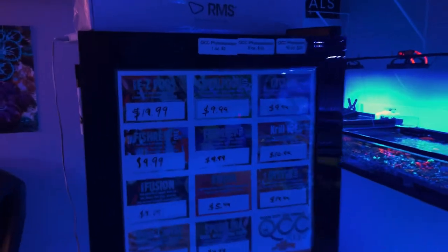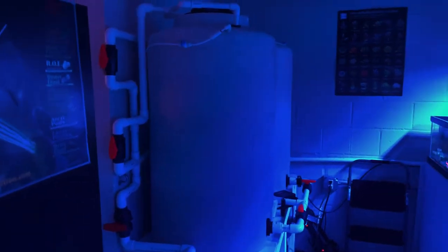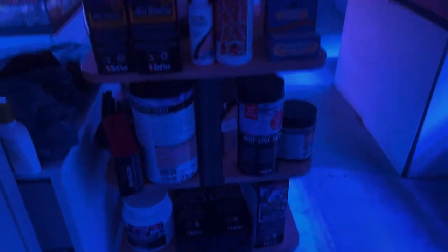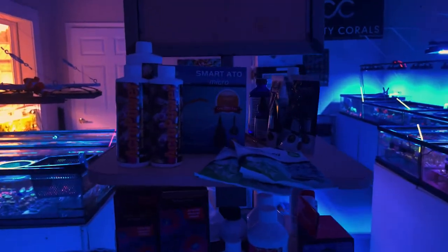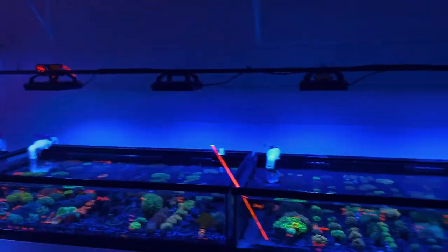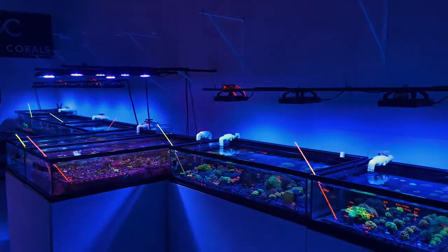We've got our freezer here with all our frozen foods. We've also got our mixing station here where we have our saltwater and freshwater. In our small dry goods section, it's all products that we use here — we don't want to sell anything that we don't personally use on our tanks. That way when a customer asks how we get that color or things of that nature, we can show them the product and they can buy it rather than just selling stuff we don't use. That's about it in our little shop — thanks for watching and we'll see you next time, bye.